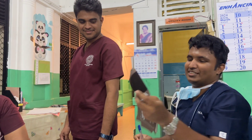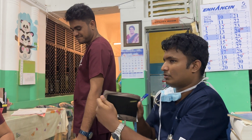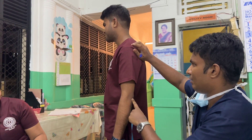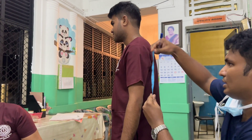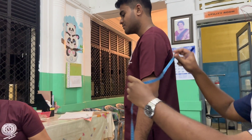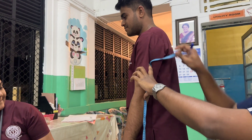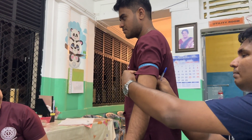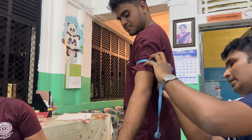Now I'm going to explain how to choose the appropriate bladder size to measure blood pressure. For that, we have to measure from the acromion process to the olecranon process — the length is 32 cm. Then we take the midpoint, which is 16 cm, and from there we measure the upper arm circumference, which is 29 cm.